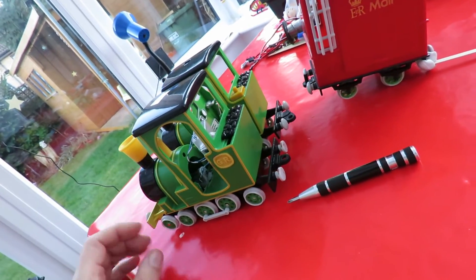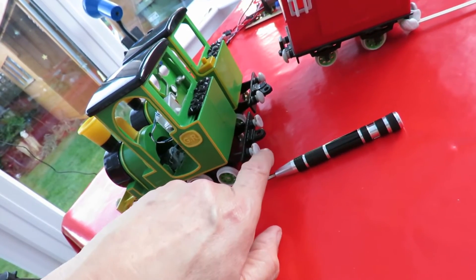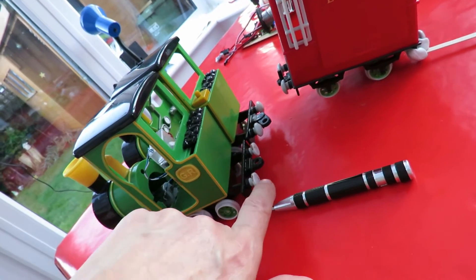They're not quite identical, I notice — this one's got different shaped buffers. Those are curved and these are flat.